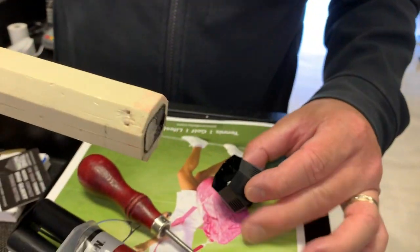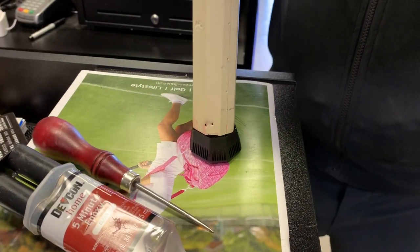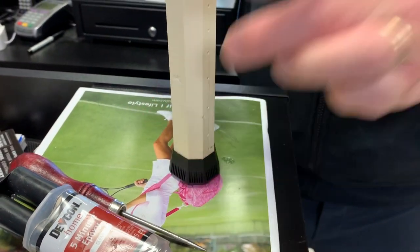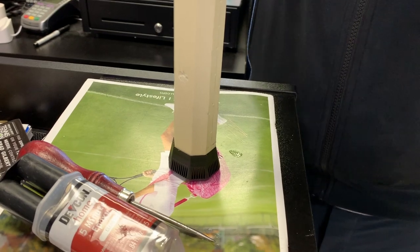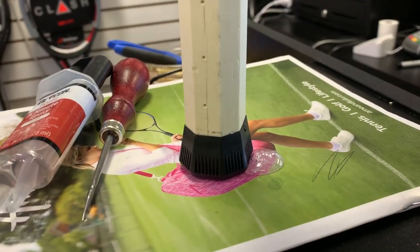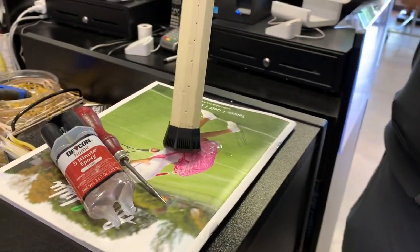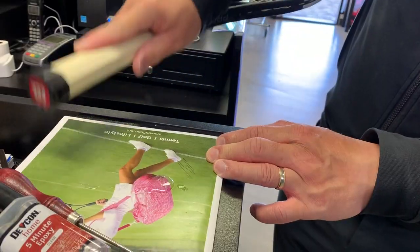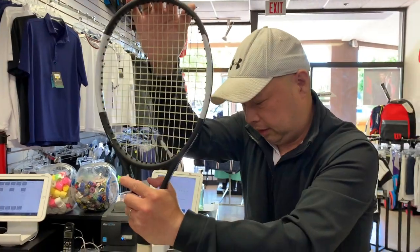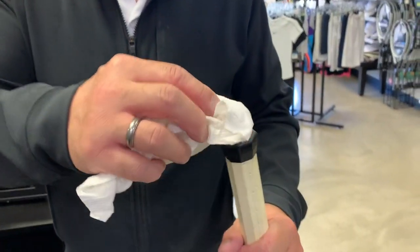Next thing, line it up. One, two, three — you can see it's oozing out of the bottom, but that's okay. Press down on it so it lines up with the cap, and get a little bit of the excess out and clean it up on the bottom.